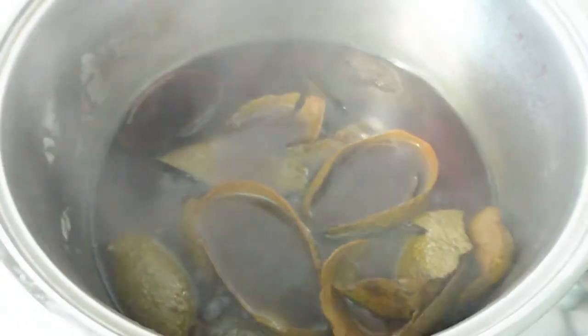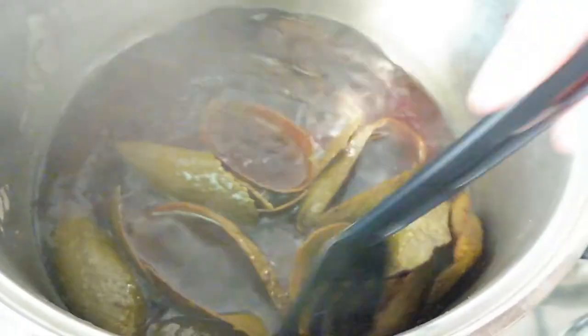I later realized that I made a mistake because I boiled the water, and we don't want to cook the skin of the avocados. So I decided to reduce the heat because I was getting a very brown color and we want a more light color. With the lower temperature I start to have a more reddish color.